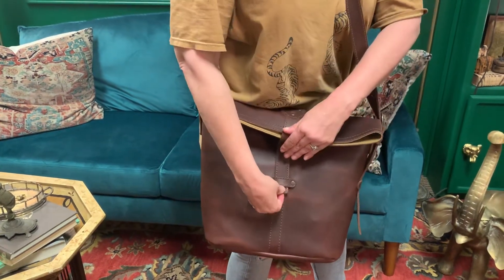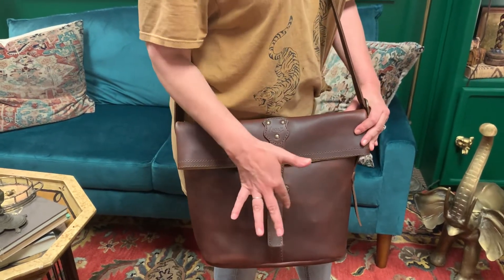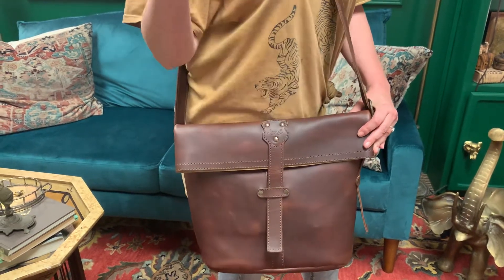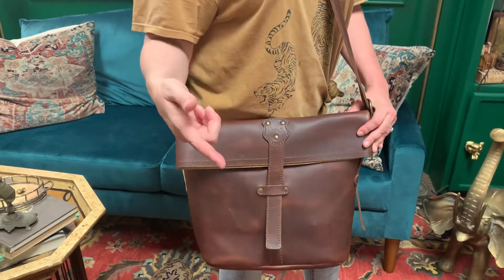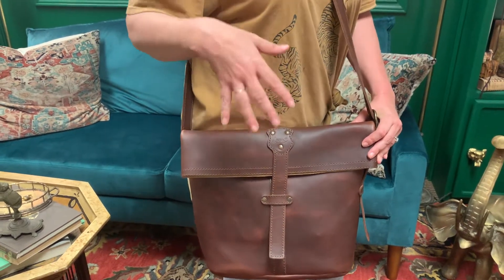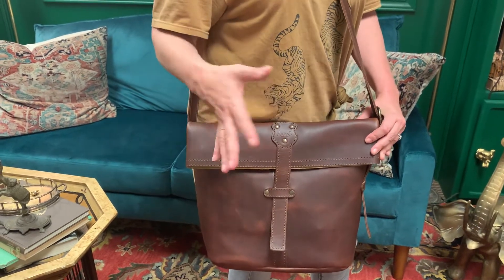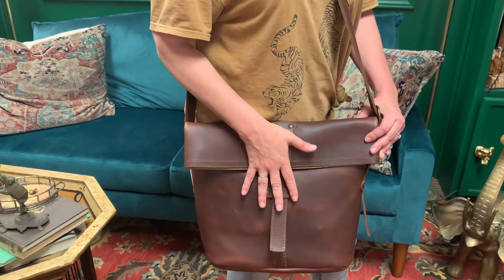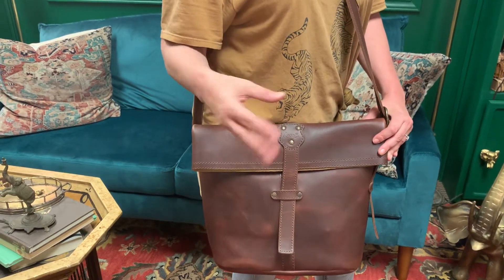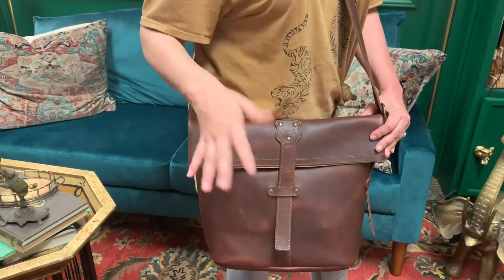Don't forget, because our leather is very strong and high quality, it's going to be tight at first. This bag is going to be stiff and tight at first. As you use it, you're going to see it get more and more formed to who you are — it's going to loosen and loosen. I also have this bag lined in pigskin, which also makes it stiffer, and it sits upright when you put it on the floor or on the table.